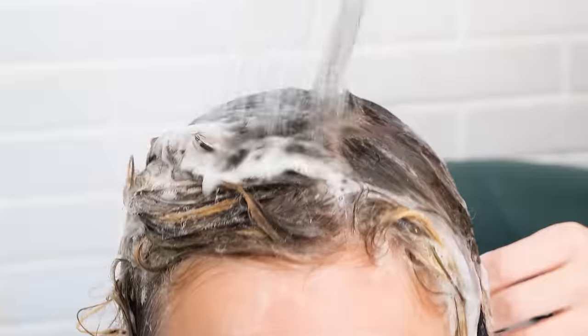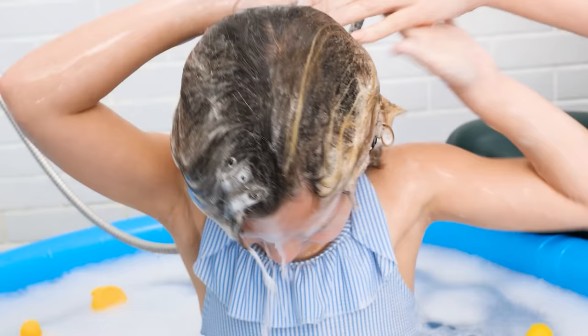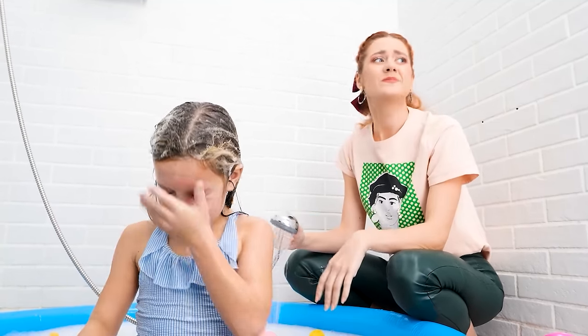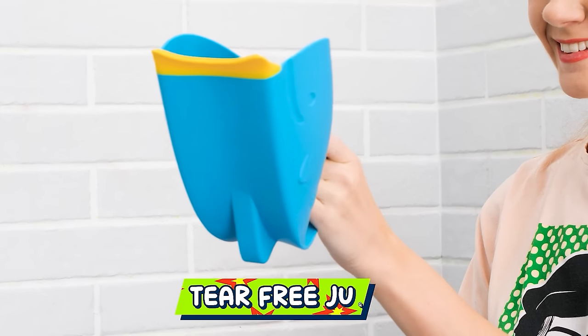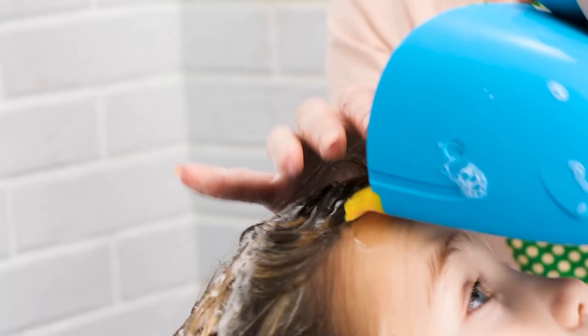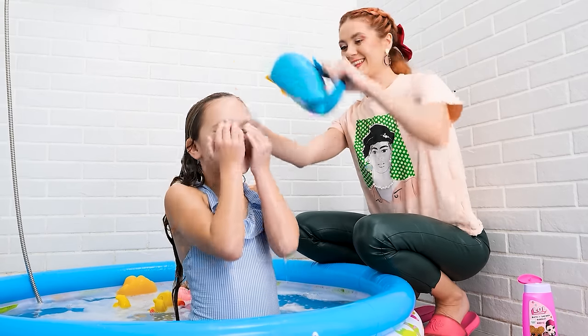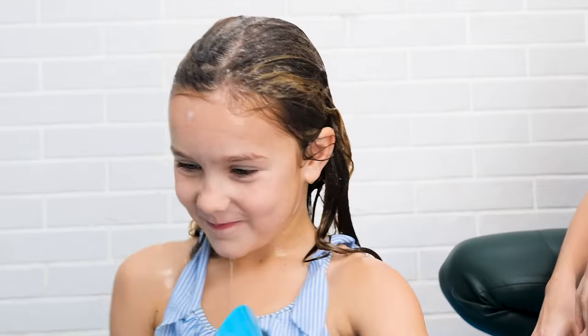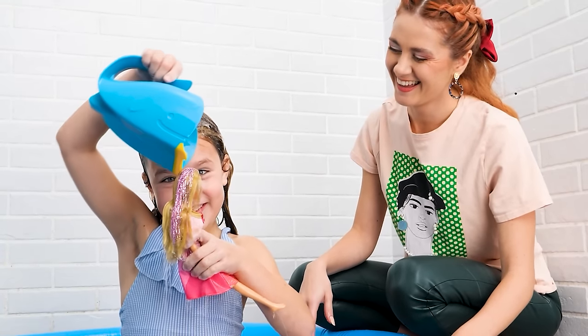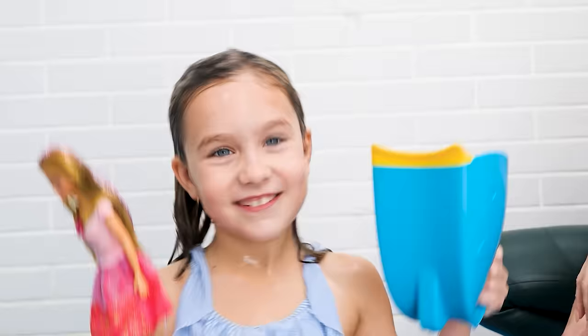Shower time is fun! Oh no, is she crying? My eyes! No more showers for me! I think I know what to do — a tear-free rinse jug! Just scoop some water and rinse. Yay, no tears! I can do it myself too! Here comes the waterfall! I love this!